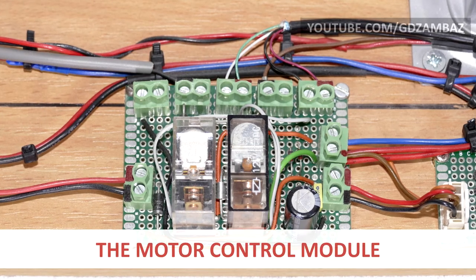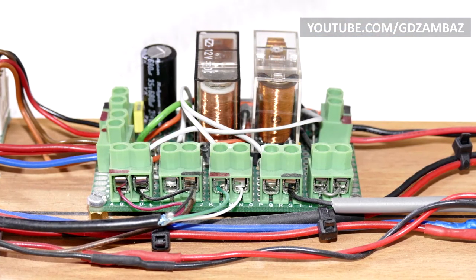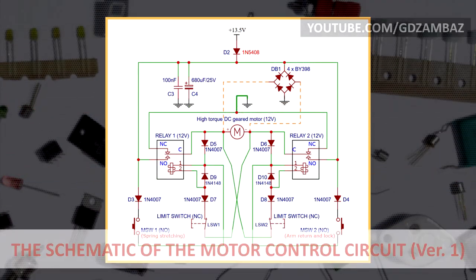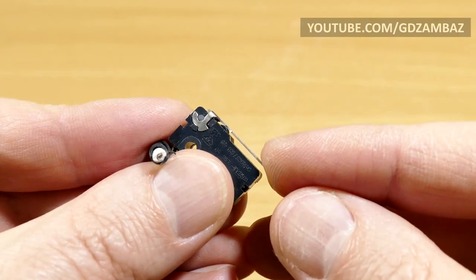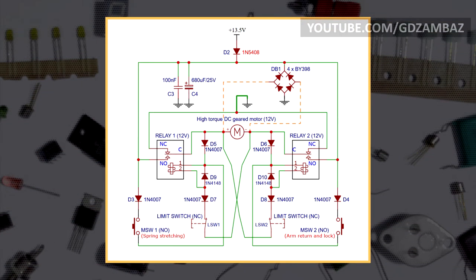The motor control module is an H-bridge made of two single-pole double-throw relays in latching configuration. It controls the direction of motor rotation and keeps the motor in brake mode when the spring is fully extended. For simplicity, I'll first explain the circuit as if simple mechanical limit switches are used. The assumption is that there is a mechanical link between the moving parts and the limit switches, so that the left limit switch opens when the spring is fully extended and the right limit switch opens when the arm touches the base. If neither relay is activated, both motor terminals are shorted to ground and the motor is in brake mode.